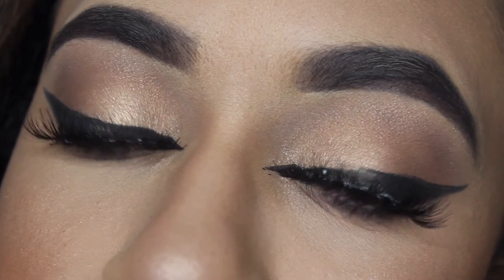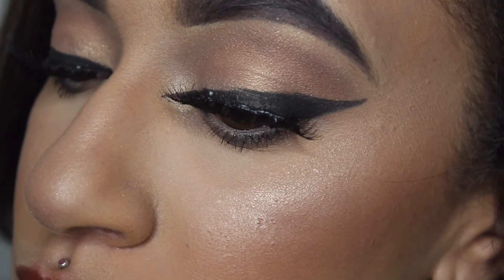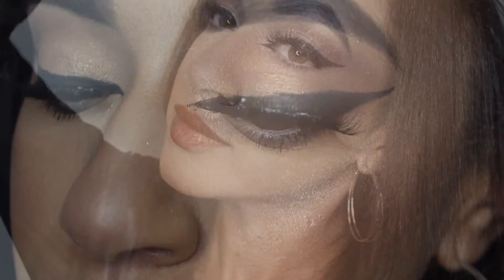So this is the completed look — I hope you guys enjoyed it! I know this is a little bit similar to one of the videos I did in the past, but I just tried to make it a little bit different. I'll see you in my next video, bye!